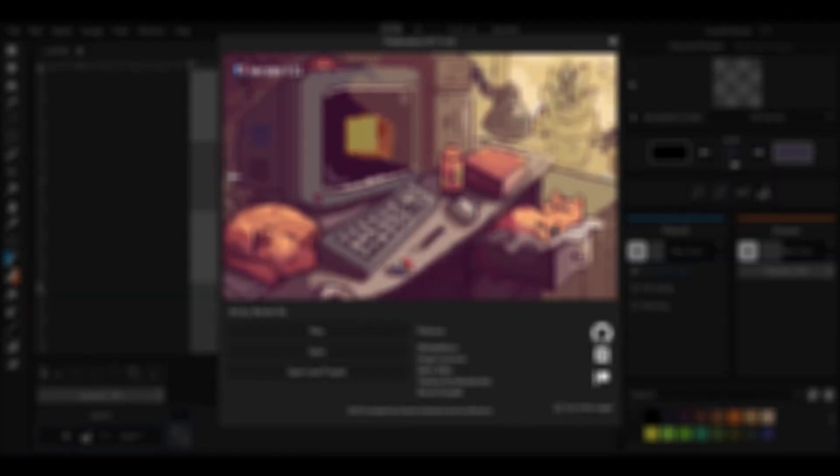Hello, in this video I am going to show you how to create, save and load projects in Pixelrama.